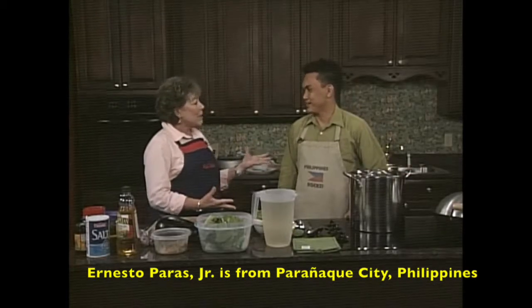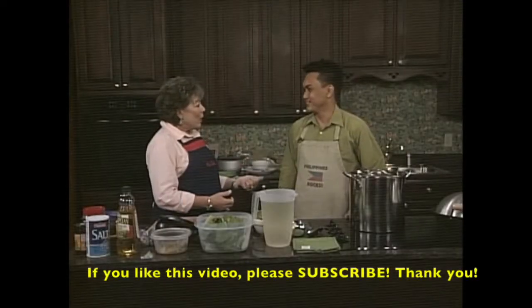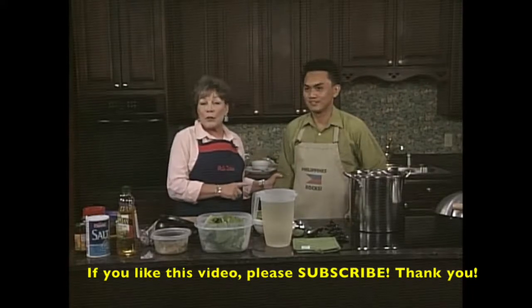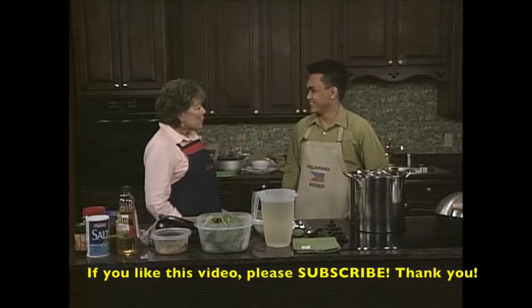You're from the Philippines. You're here working in the States, working in Mississippi, and you're a physical therapist. How wonderful. He is a fabulous cook and has been cooking on Delta Daybreak here with us for several months, and I'm so excited that you're going to be here with me today.